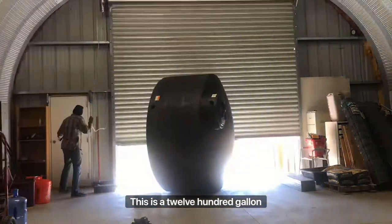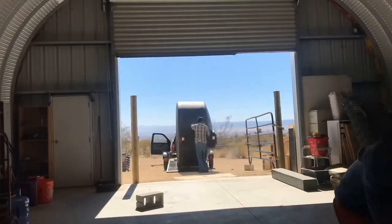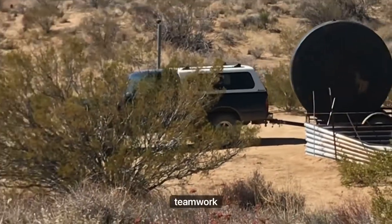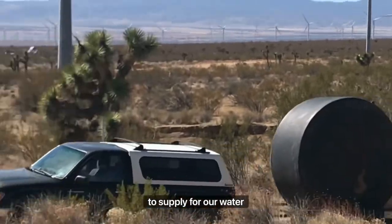This is a 1200-gallon polytank bought from Tractor Supply. It took several sessions and a lot of teamwork, but it was a great experience to work together to supply our water system.